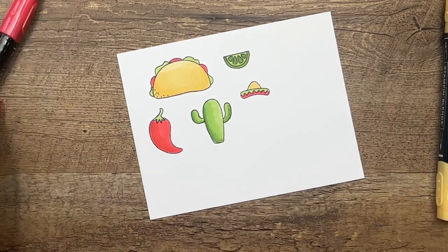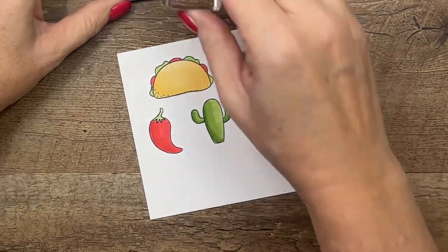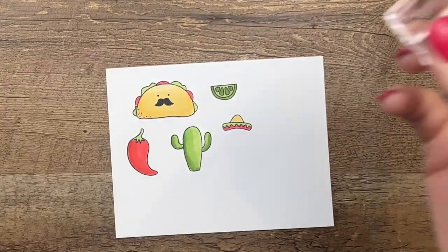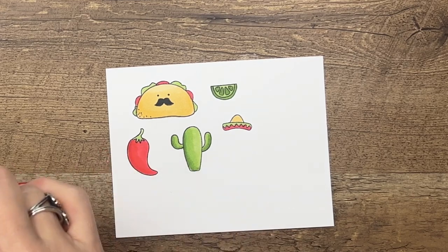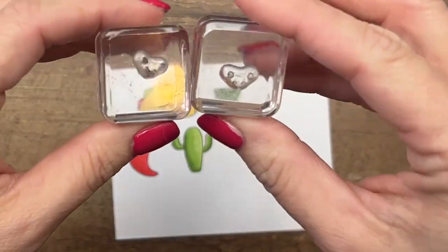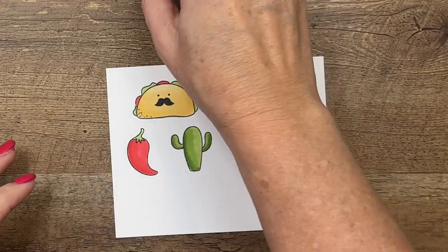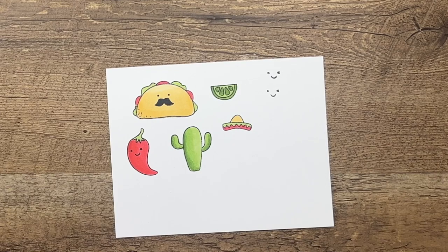Now I'm going to get my little faces — we're going to use the mustache on the taco, of course. Let me stand up so I can see what I'm doing. Then I'm going to add a face to my pepper. They're very small so sometimes I just stamp it off on the side to see which is which. That's the winky eye — and this one is also the winky eye. I have two stamp sets so we'll use that one. He's winking — so cute!